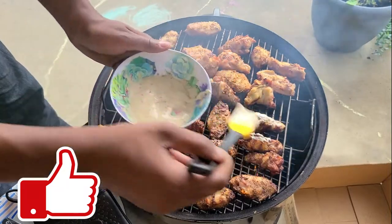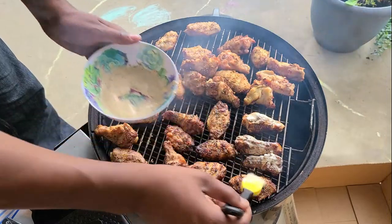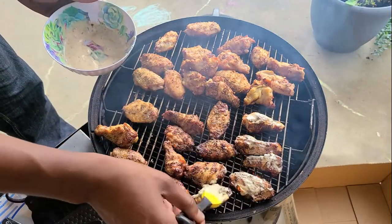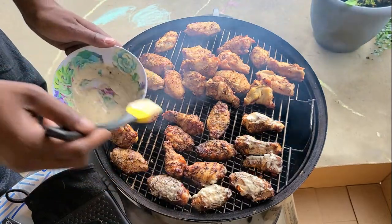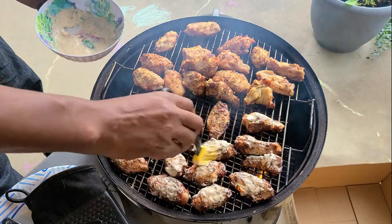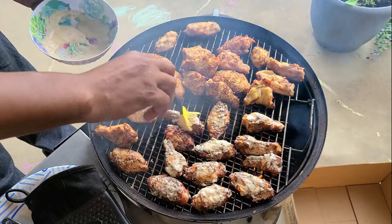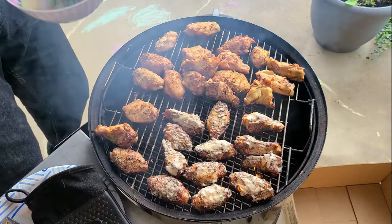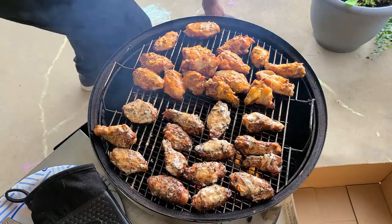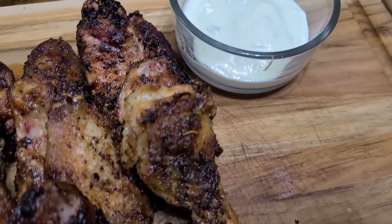After the skin gets nice and crispy, you're going to want to start glazing it. Don't go too heavy right away — just kind of pat it and rub it. Let it sit for two minutes, then flip it again, glaze it, and let it sit and rest. If you go too heavy on the sauce you're going to end up making it soggy, so just be light with it but get that flavor in there.